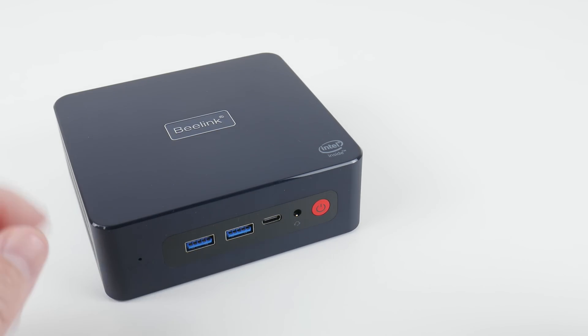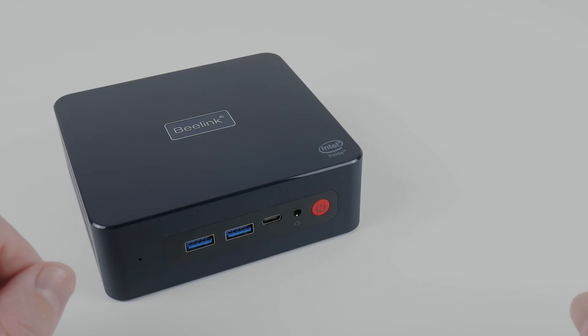So there you have it — not a bad machine. But what do you think for $249? Is this a good deal? Let us know down in the comments below, and if you have any questions, let me know and I'll do my best to answer them. If you want to see more mini PC videos, I'll put some icons on the screen for you to click on. Thank you so much for watching — I shall see you soon with another one.